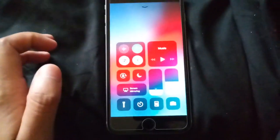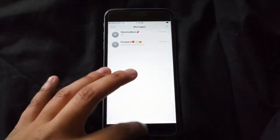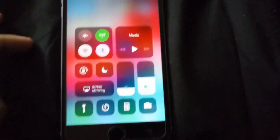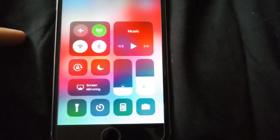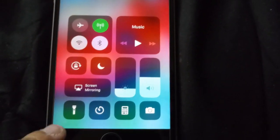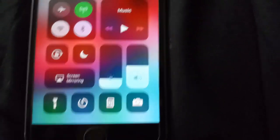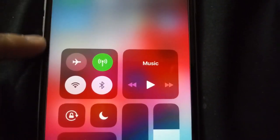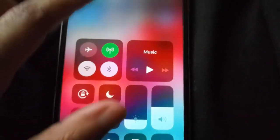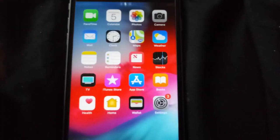That's a lot better. If you slide down you get your toggles — you have your flashlight, screen mirroring, clock, calculator, airplane mode, your data, Wi-Fi, Bluetooth, and your music controls. Slide down again and you get your notifications, your clock, your date, and all that stuff.